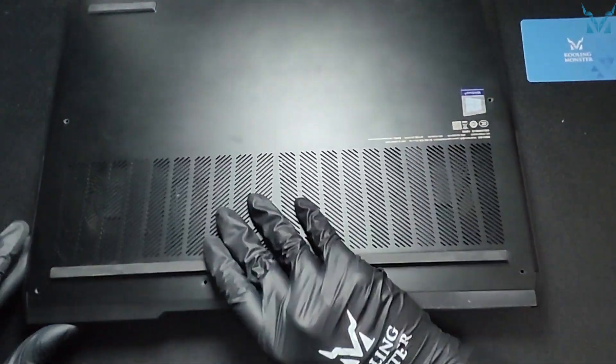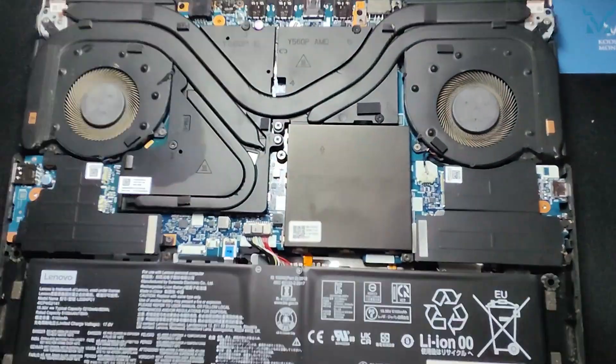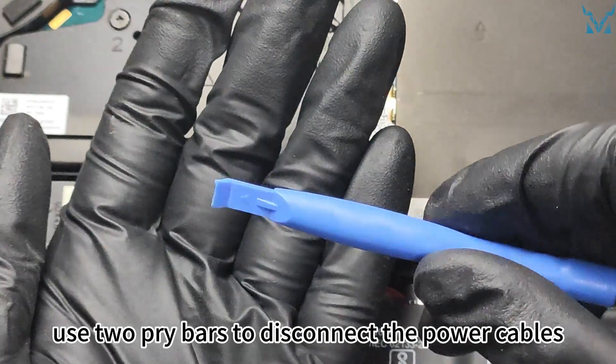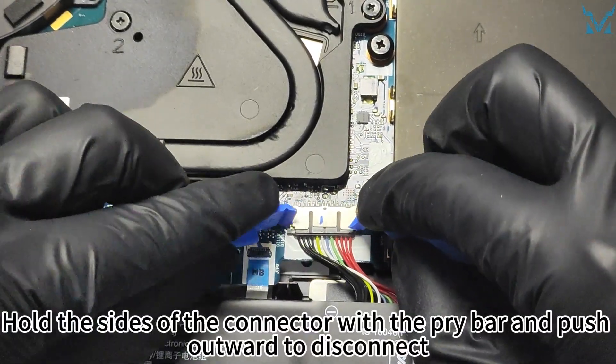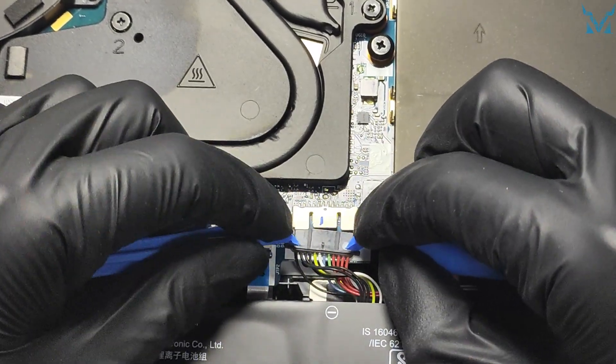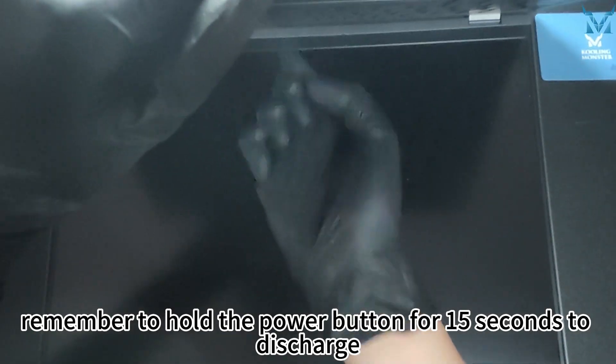Use a pry bar and a triangular pry piece to slide open the clips and open the back cover. After opening the cover, use two pry bars to disconnect the power cables. Hold the side of the connector with the pry bar and push outward to disconnect. After disconnecting the power, remember to hold the power button for 15 seconds to discharge.